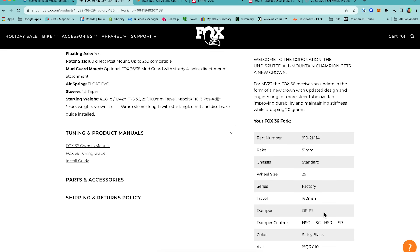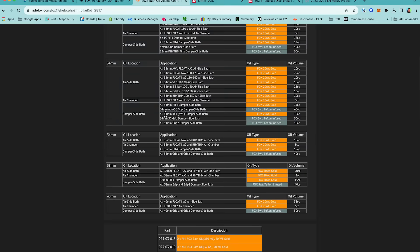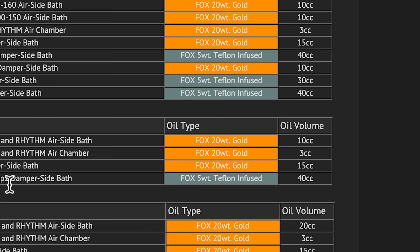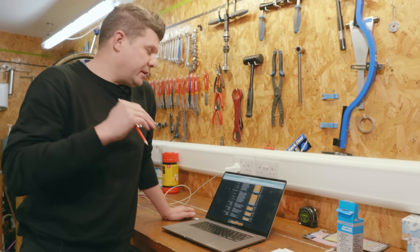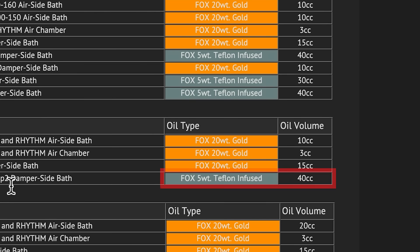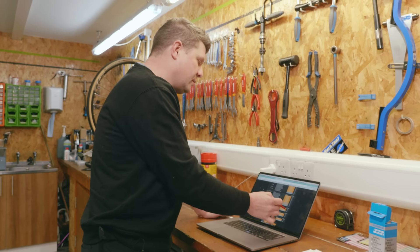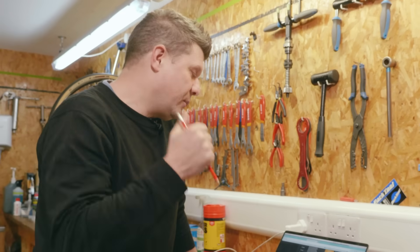With that information, you can bring up the 2023 bath oil volume chart on the Fox website, scroll down to the 36, and see that the air side bath on all models uses 20-weight gold oil — 10cc in the upper chamber and 3cc in the lower. For the damper, the factory spec calls for Fox 5-weight Teflon-infused oil at 40cc. So the correct answer was: damper side 40cc 5-weight Teflon, air side 20-weight gold 3cc lower and 10cc upper.